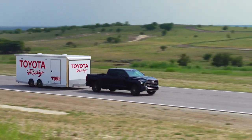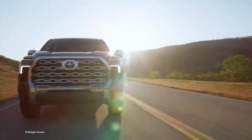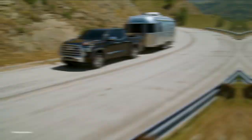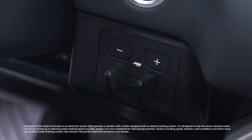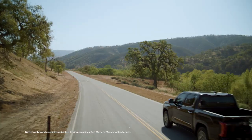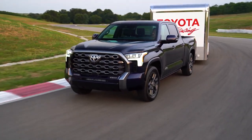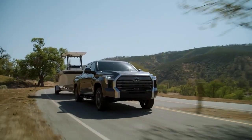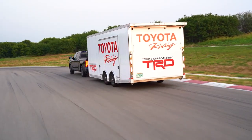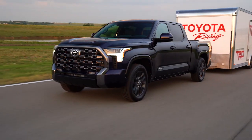Toyota knows towing. But it's not just mechanical muscle that gets the job done — there's also some clever tech behind the scenes, like the electric trailer brake controller. This integrated system helps drivers fine-tune how the vehicle braking system interacts with the trailer's electronic brakes while in tow. Here are a few trailer brake controller basics.